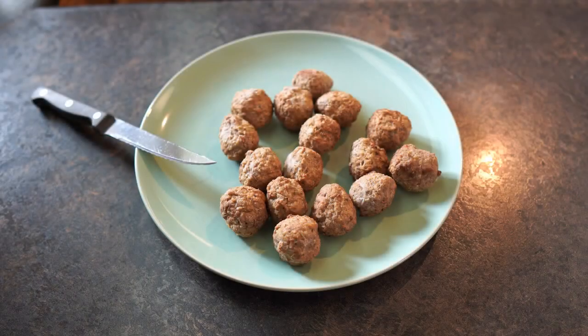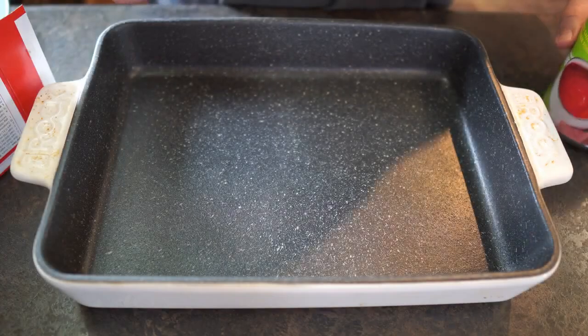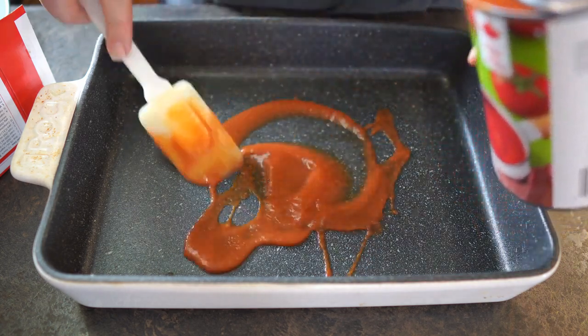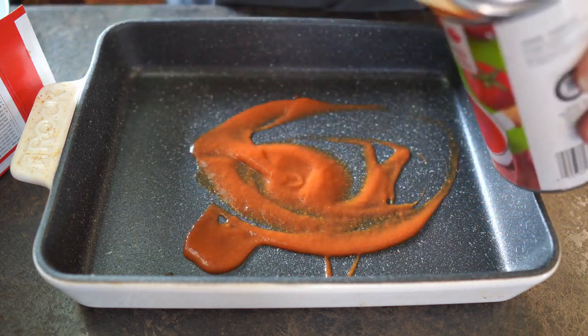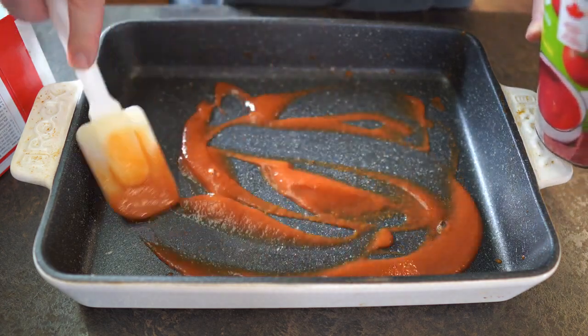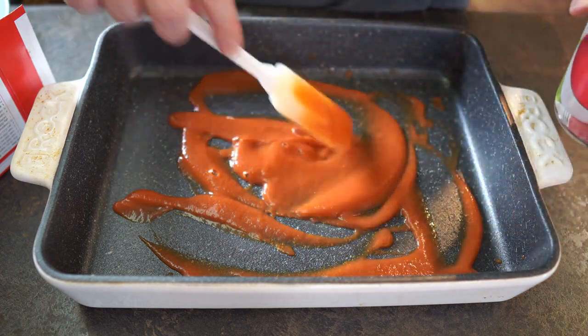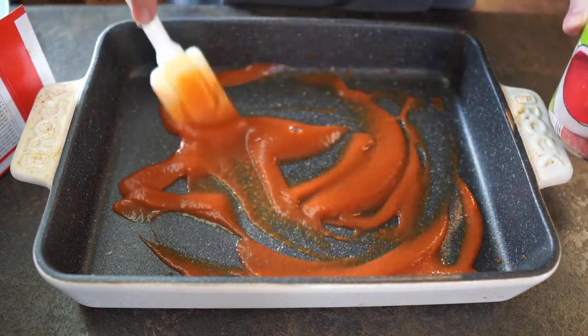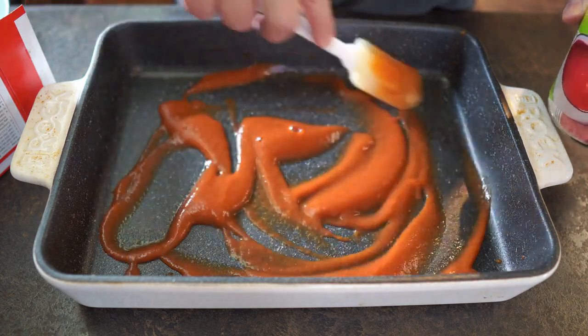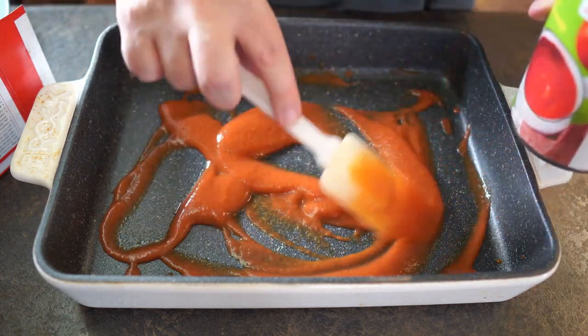Next we're going to cut the meatballs in half. Okay, meatballs are all cut in half. I'm going to start by putting some tomato sauce on the bottom — just so it doesn't stick — and then start laying the noodles on top. I'll use about a quarter of a can on the bottom.